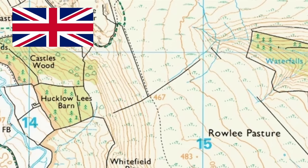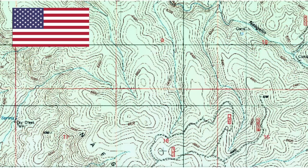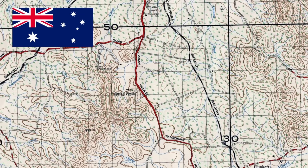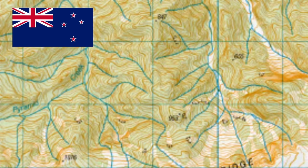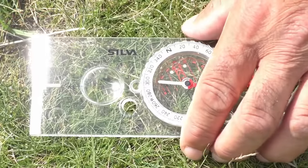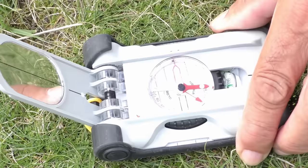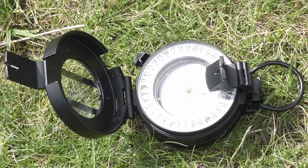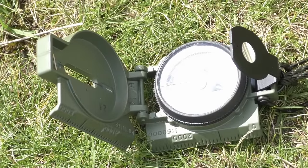I get asked quite often what type of map and compass I would recommend to someone who's learning to navigate. With maps it's quite simple — I would suggest you get a map with a scale of around 1 to 25,000 or 1 to 24,000, as these have lots of information on them. With compasses it's not so simple as there are so many different types. The best advice I can give is if this is your first compass, get a simple base plate compass from your local outdoor shop, and most importantly, don't spend too much.